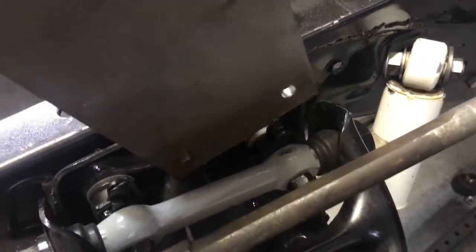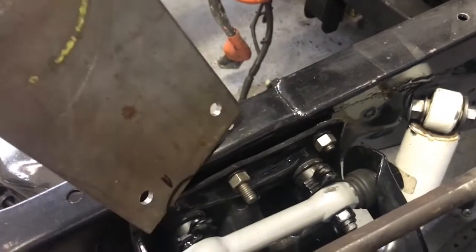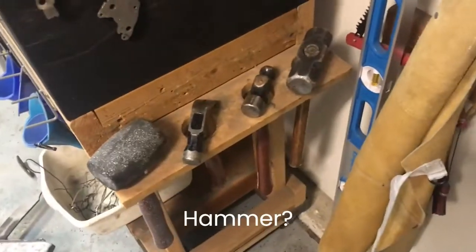Let's see how this fits. I backed up the bolt a little bit here and now we're hitting on the adjustment shim or spacer, so what we have to do is simply give this thing a little tickle.